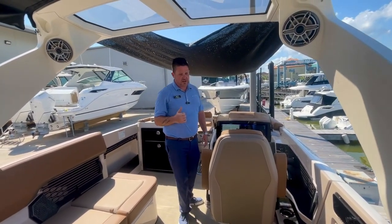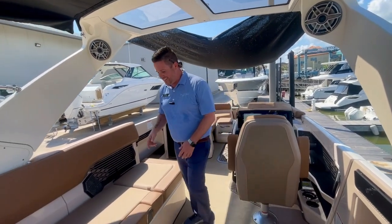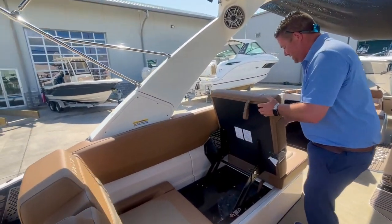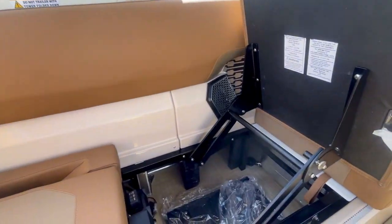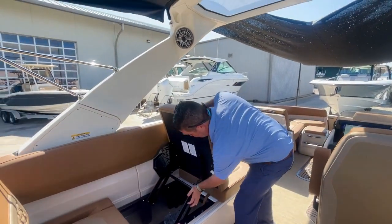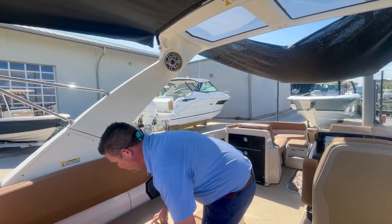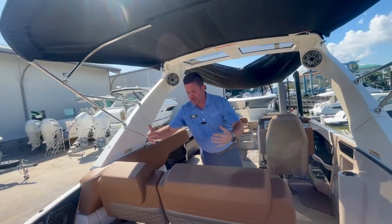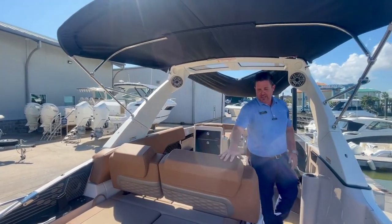Just a push of a button — if you don't have the shade up, this tower is going to fold down very quickly and very easily. One of the coolest features of this boat: this pops up and gives you a nice big backrest and armrest right here. Super cool, and very easy to put back down — just push this in and drop it back down.